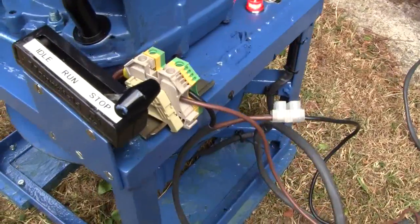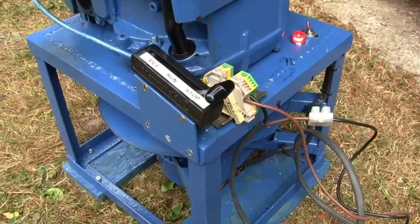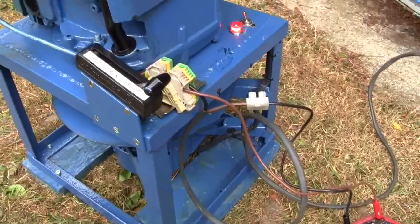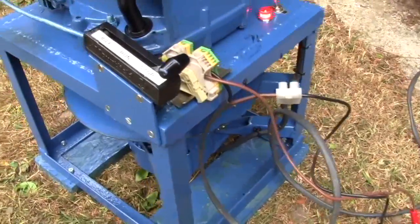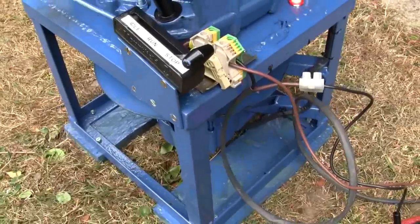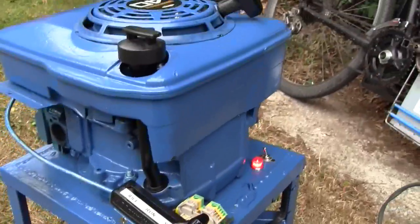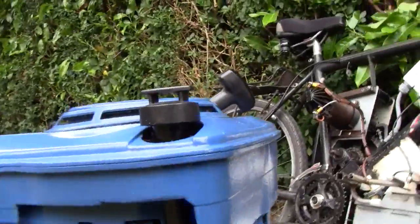The engine has got an automatic governor which worked extremely well. When it senses extra load from the alternator it opens the throttle slowly and maintains constant RPM, which gets over the major problems I've had with the last two generators. The RPM wasn't stable enough. Right, I'll probably have to put the camera down for a second and start the engine.